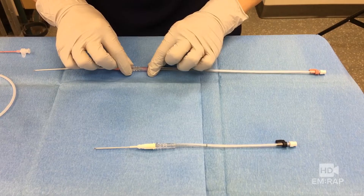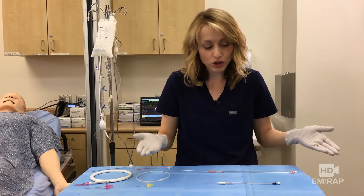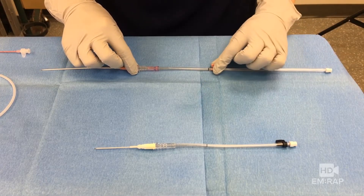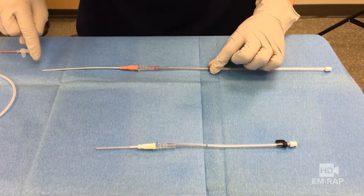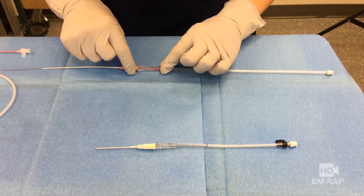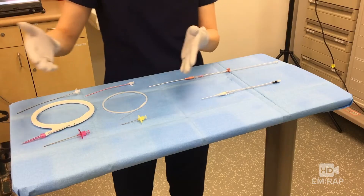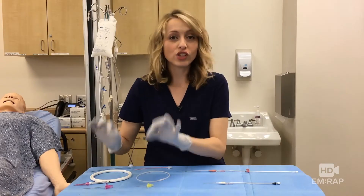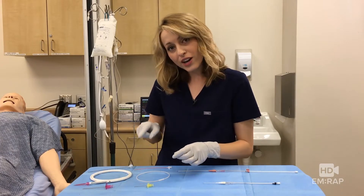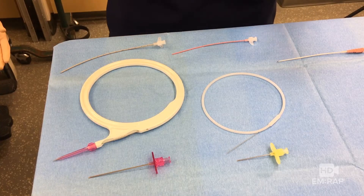The guide wire piece connects to the angiocath like this, and now it's a single unit — just like this one, just a bigger version. Once you cannulate the vessel, you slide this down to the marker, and that's when you know that the wire is at the needle tip. Then advance the wire as long as it's going smoothly, and the catheter feeds over the wire. Alternatively, if you have the kit with component parts, this is just like a central line: you have a needle, you cannulate the vessel, you feed the guide wire through the needle, you remove the needle, and then you advance the catheter over the guide wire.